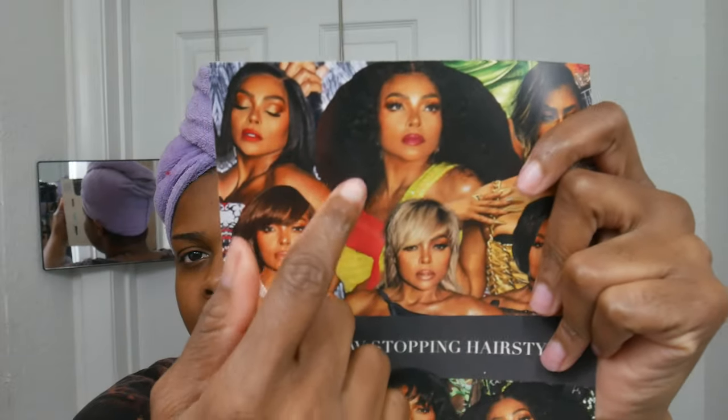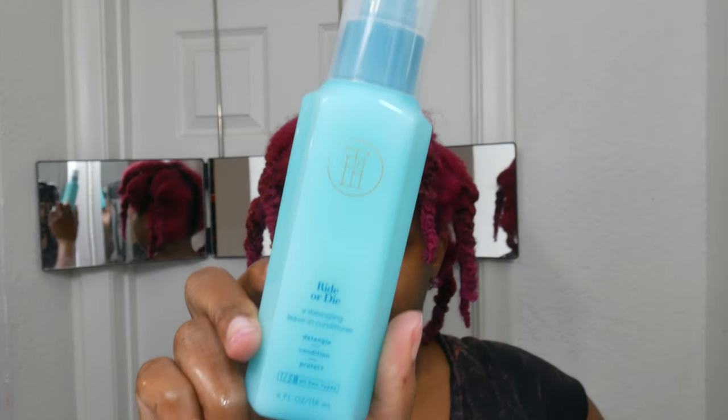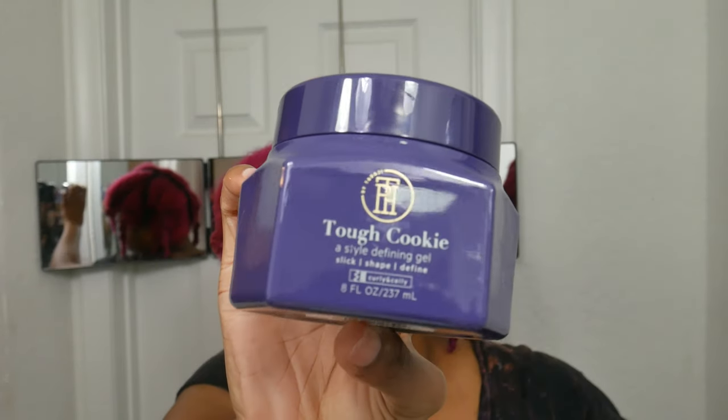I'm actually trying to copy this hairstyle, but her hair is in a stretched out state and I did not feel like blow drying — but if you do these same steps you can probably achieve the same look. First I'm going to start off with the Ride or Die leave-in conditioner, then I'm going in with the Smooth Attitude, on top of that the Keep Shining dry oil mist, and then after that the Tough Cookie.